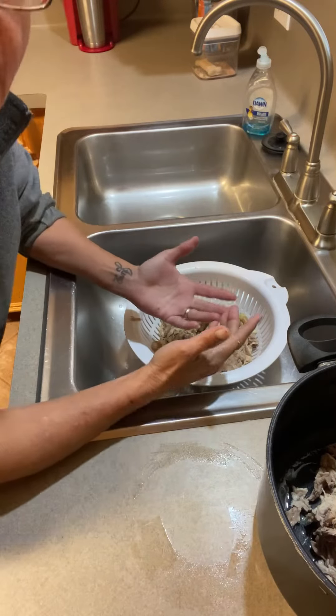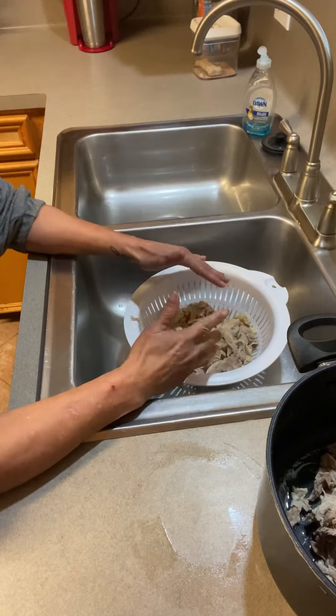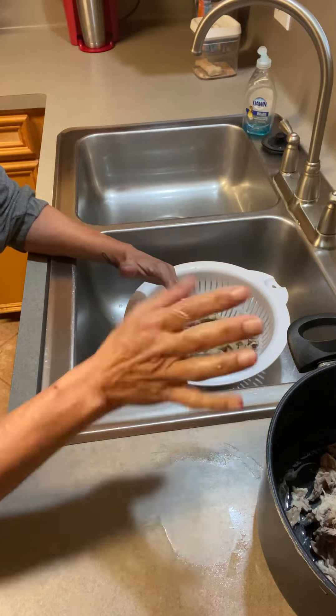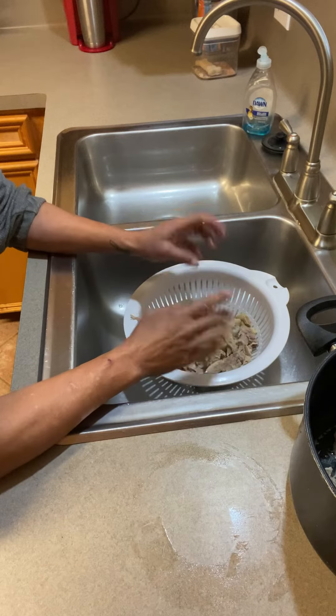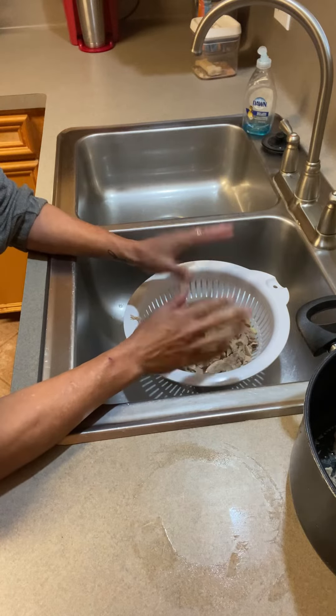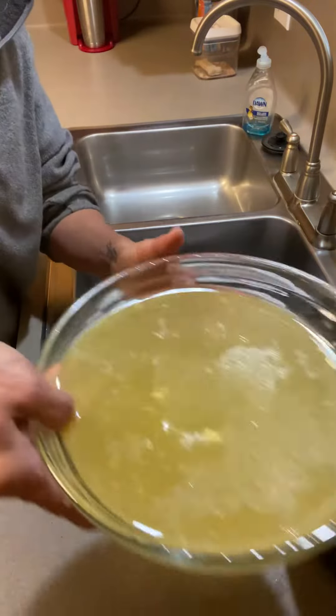In case you want to know how to de-bone chicken and just don't know how: basically you put the chicken in water in a pot, bring it to a boil, let it cook all the way through until it's done, and then you strain it. I put a bowl underneath my strainer so I can reserve the chicken broth.